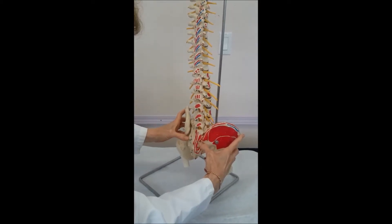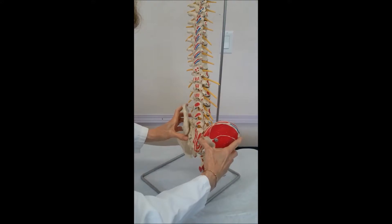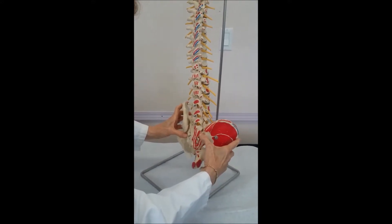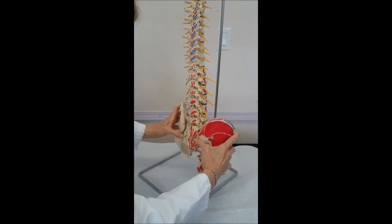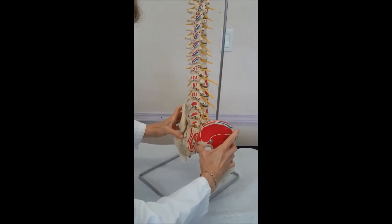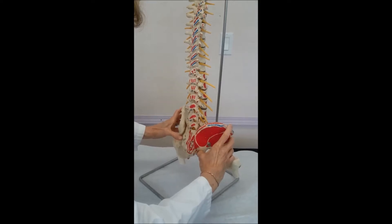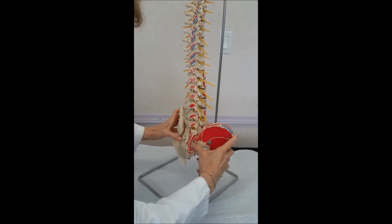When one of them is higher than the other, it means that the bone has tilted forward. If the painful one is lower than the other, it means the bone is tilted backwards. And this is what you're feeling for.